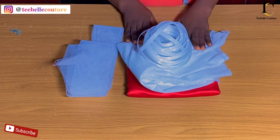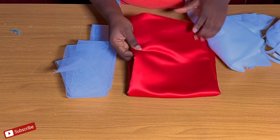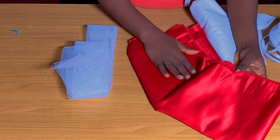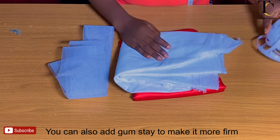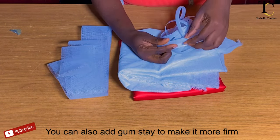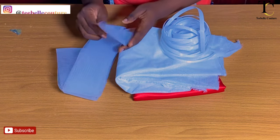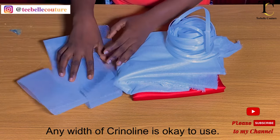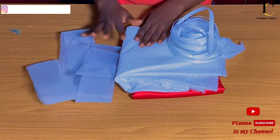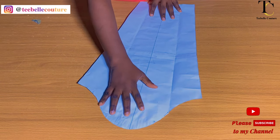These are the materials I'm going to be using for the structured sleeve. I have a yard of this red doll fabric, and I also have a yard of the interfacing which I'm going to be ironing into the fabric. I have the sewable boning that I'm going to be sewing on, and lastly I have the crinoline. These are what I'm going to be using for this structured sleeve.